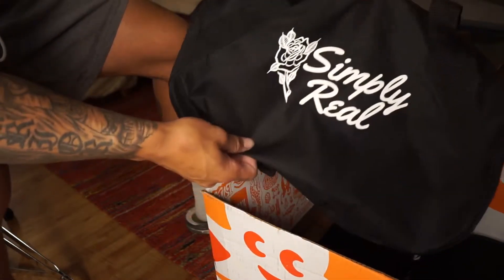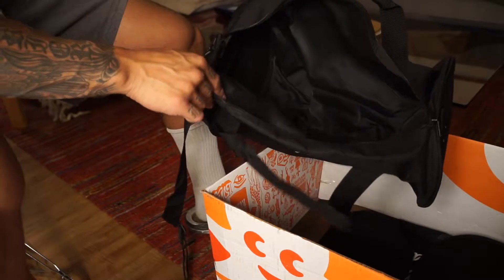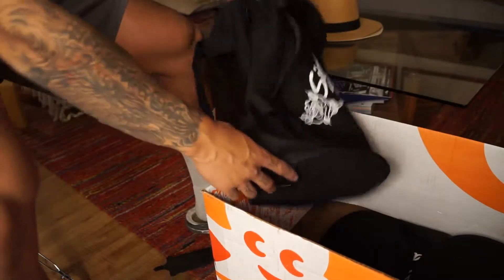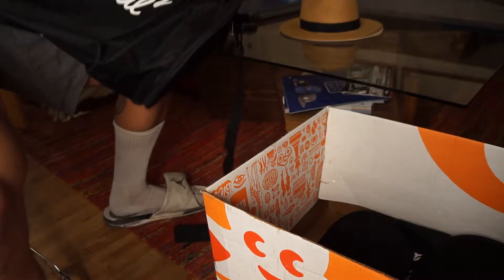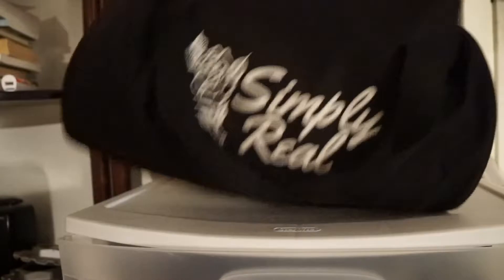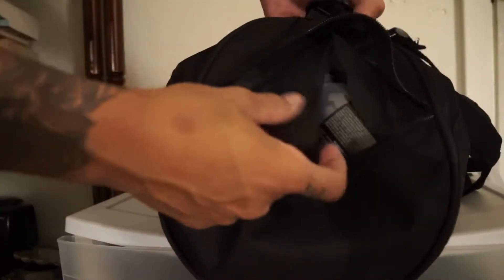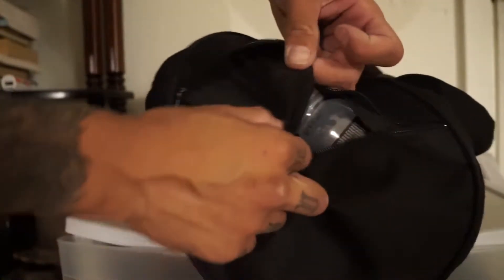Let me show you my personal one real quick. This is the one I use — it's full of stuff. What's bad about it is it ripped right here. Do you see how thin and cheap this material is? Look at that.